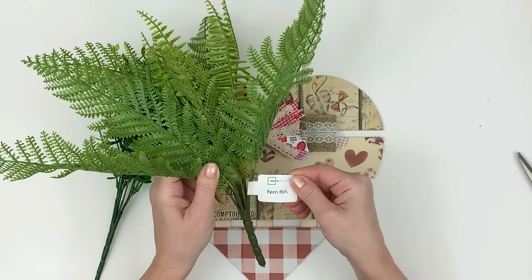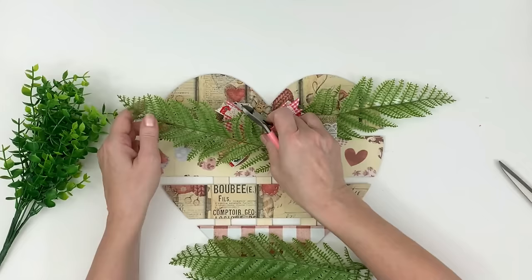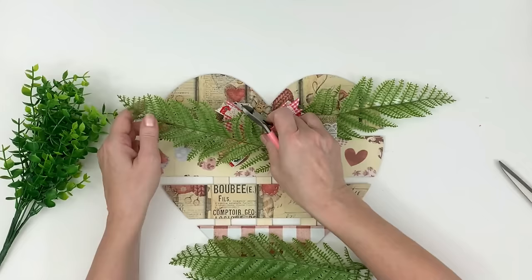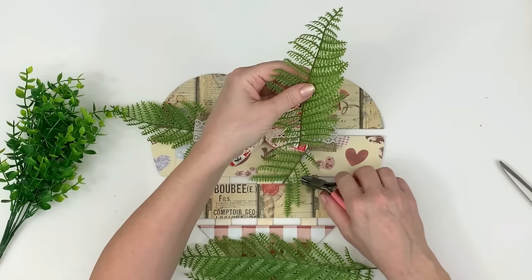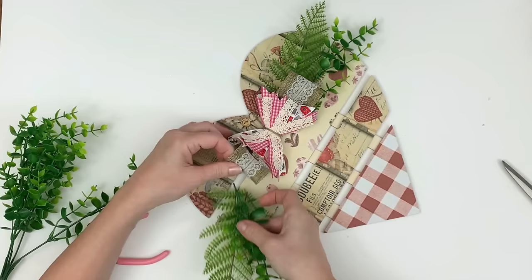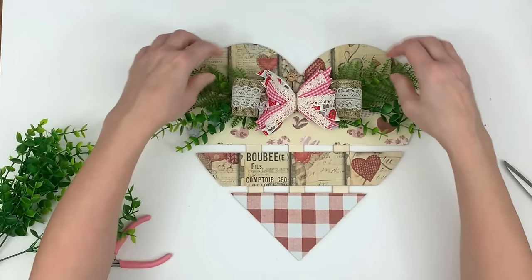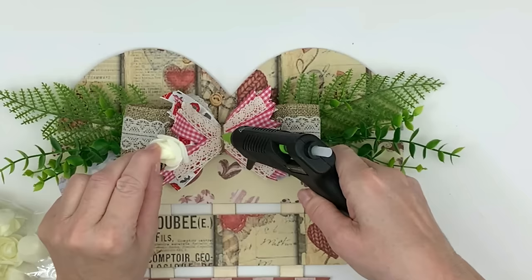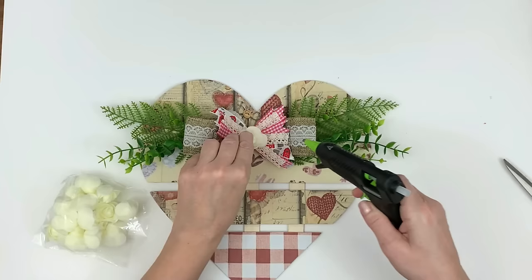I just stuck it in the center and I'm holding it down with my finger. This is a fern pick I got from Walmart — it was not expensive, definitely not over $3. You get a whole bunch, so it's going to last me a long time and ends up being the same as a Dollar Tree deal, or maybe even better. I cut mine off and I'm just tucking some boxwood in there. The boxwood is from Amazon — super good deal, the link is down below in my description box. And these gorgeous soft roses I found at the Dollar Tree.